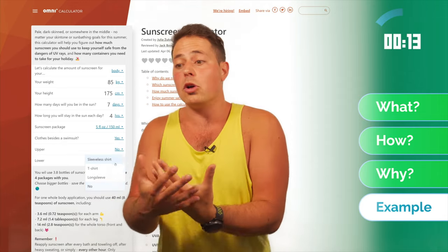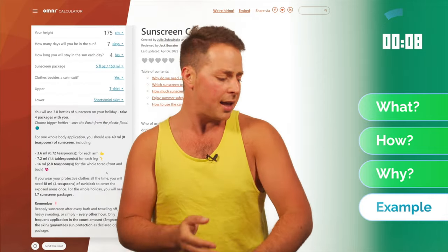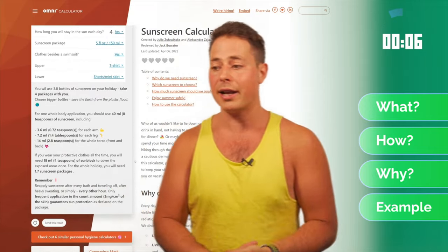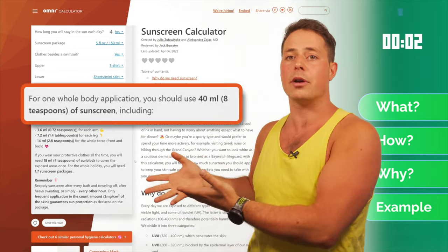For example, if I'm going on a seven-day holiday to the mountains, I'm going to be hiking for four hours a day, and I'll be wearing a t-shirt or something like that — this is how much sunscreen I need to carry, and this is how much I have to apply on each part of my body to stay safe and be able to enjoy the outdoors.